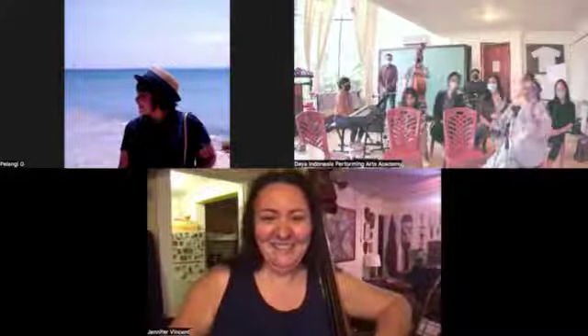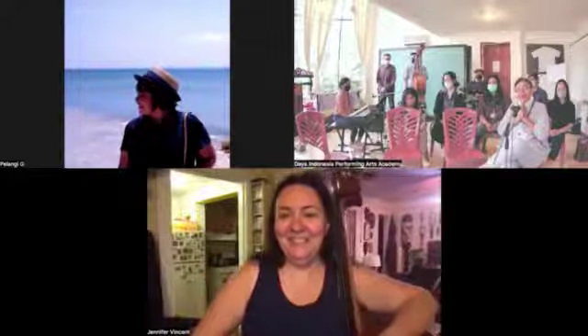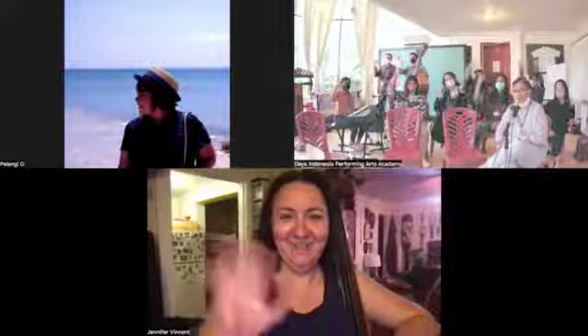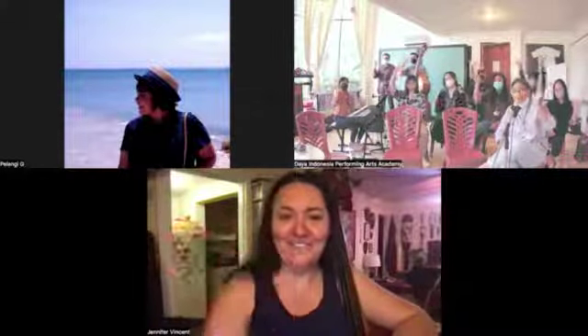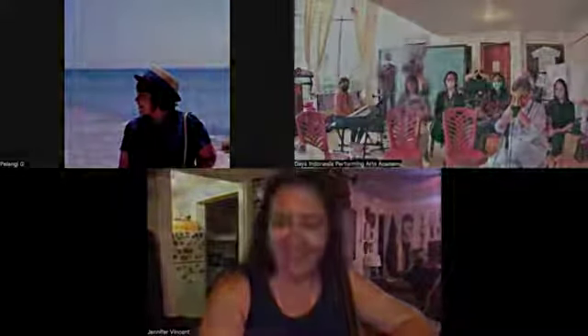We thank you very much for the session today. We hope we can see you again and learn from you. Say bye for now. See you guys soon. Thank you. Goodbye. Goodnight.